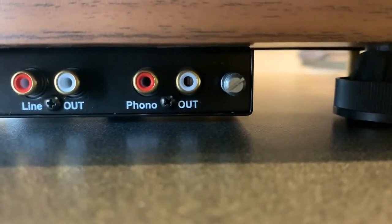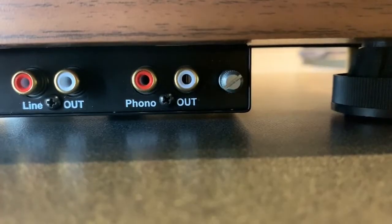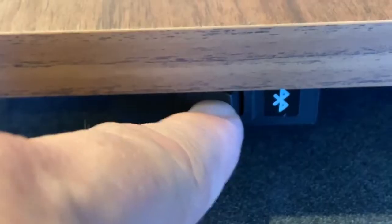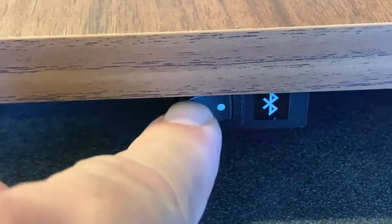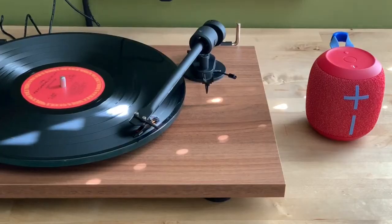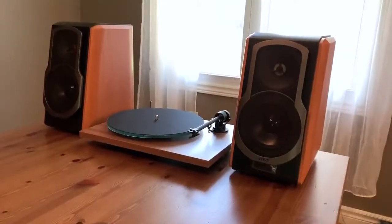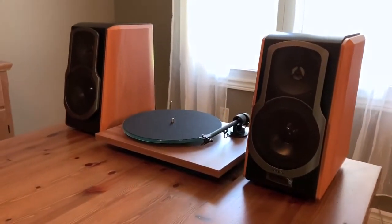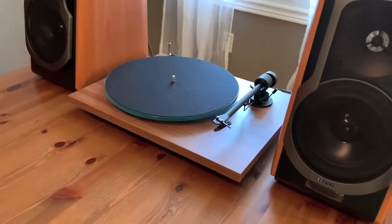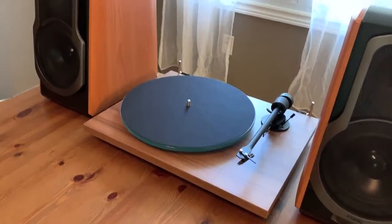There's also a Bluetooth switch. Simply turn on Bluetooth, put any Bluetooth speaker into pairing mode, wait for the two to connect, and you have vinyl combined with the convenience of wireless audio. You can also connect the Project T1BTXW to a traditional stereo, or to powered speakers for a compact stereo system.